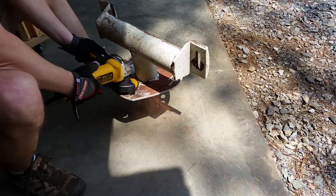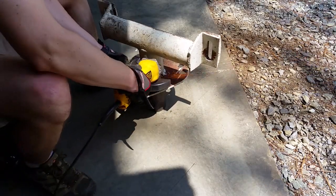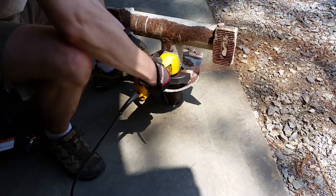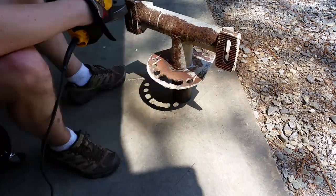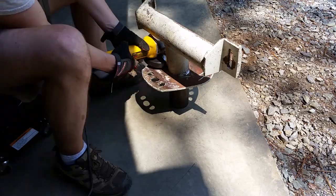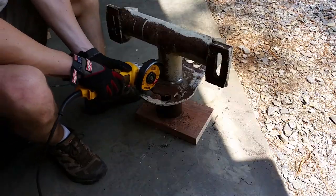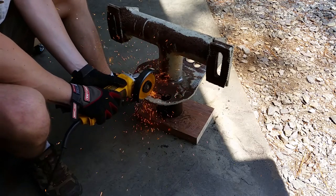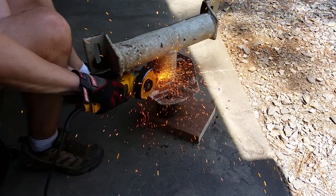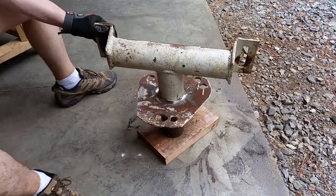After unbolting the blade to make it easier to work on, it's time to remove the old plate. It's only welded on the bottom, so I use the grinder to remove most of the bead. I made a few relief cuts so the plate would bend a little easier.